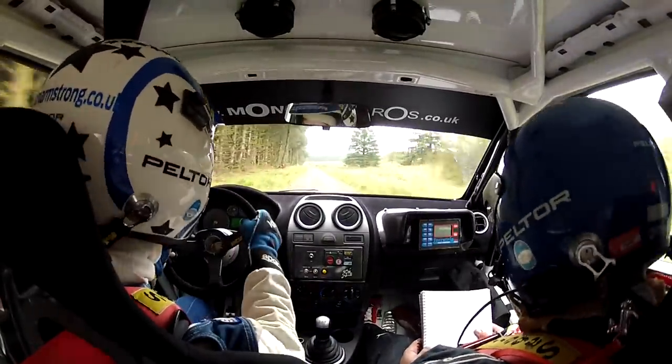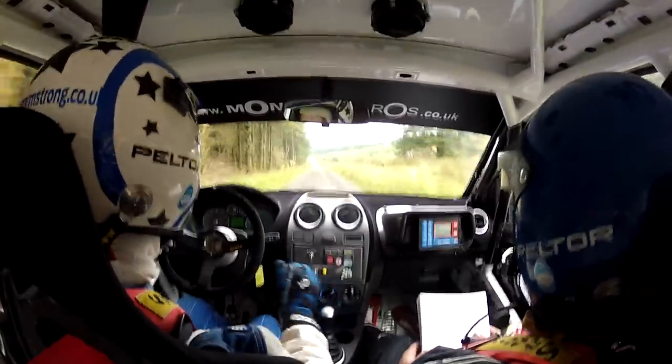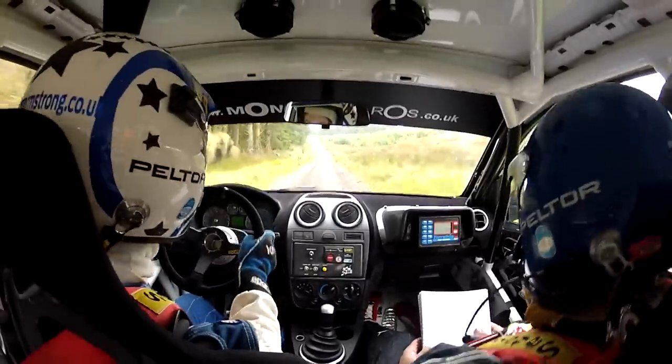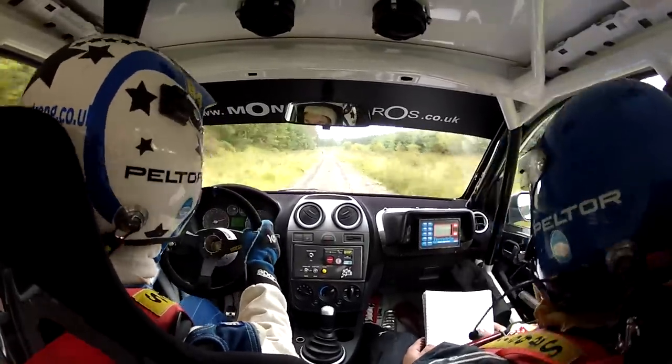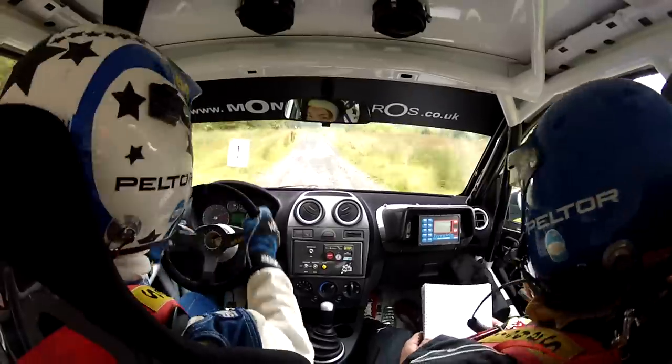Two hundred, two left, two left plus plus on crest at the very end — it's a don't-go-wide. So remember: two left, plus plus, on crest, don't go wide. One fifty.